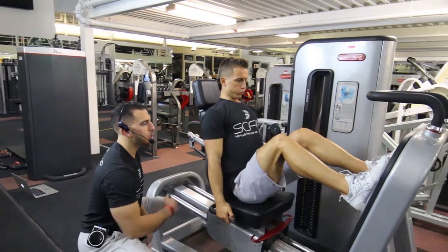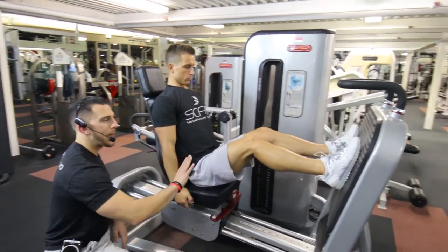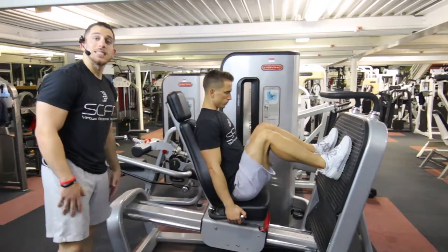And then push back through the heels as you exhale, inhaling on the way back in. And guys, that is the leg press machine.